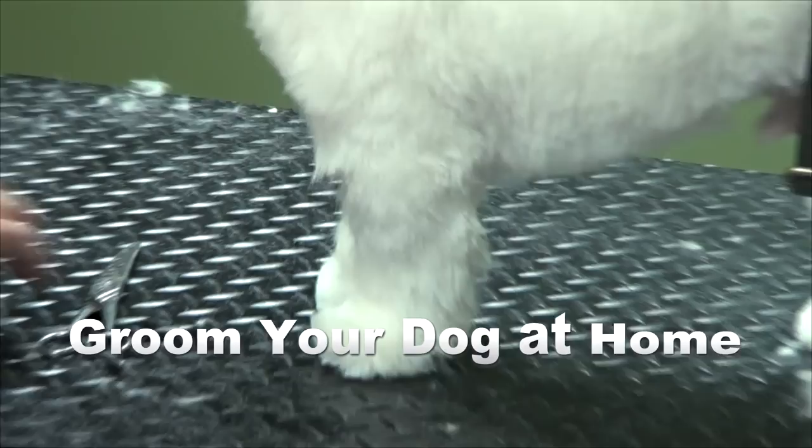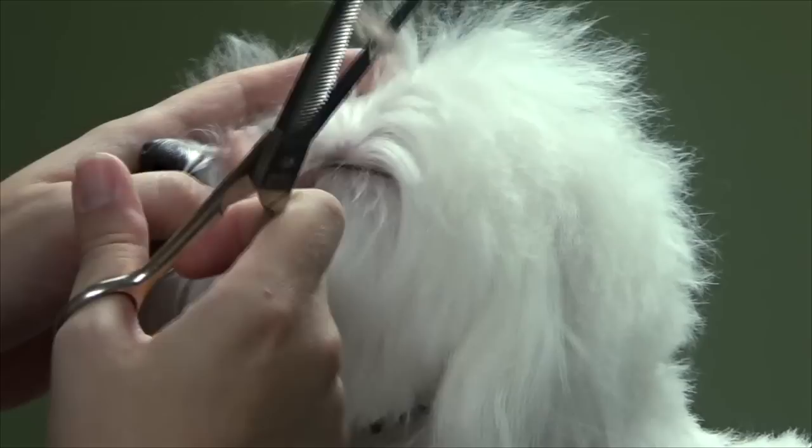I'm going to lift up his leg, turn his little legs, finish that line up and around, then put his foot down and see what it looks like. You can see I've already got a pretty good shape just by doing that.